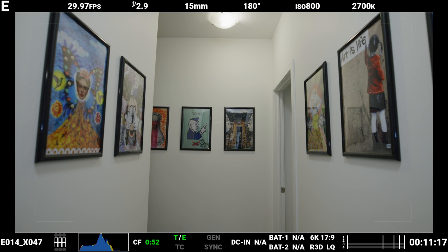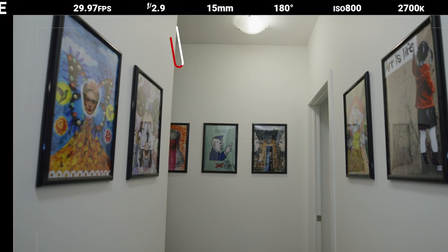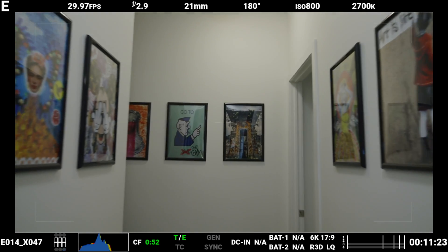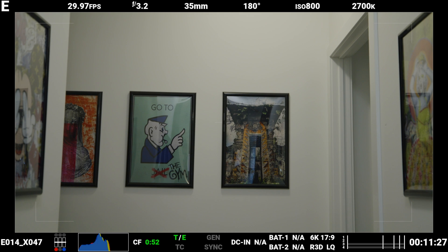That's weird. I try to roll the aperture back to wide open and now the image won't get as bright as it just was, even though the aperture says it's wide open again. So I zoom in again, move the aperture closed one tick — and wait, I just closed it but my image brightened.